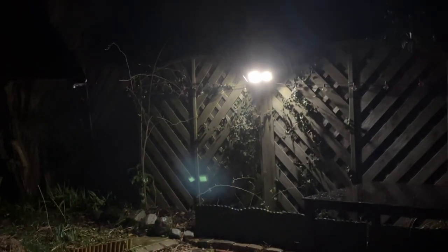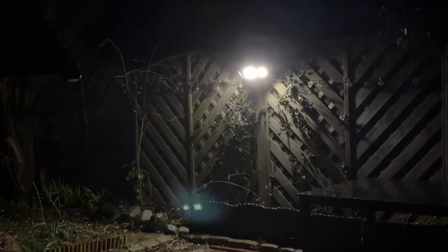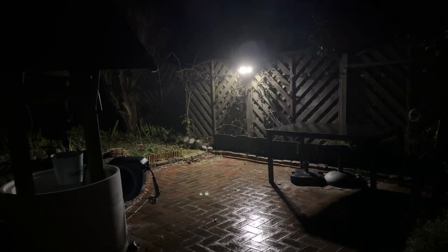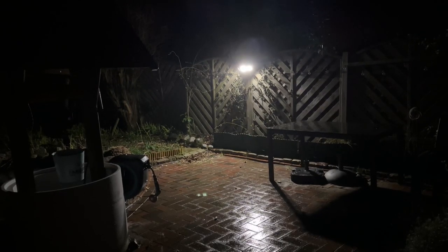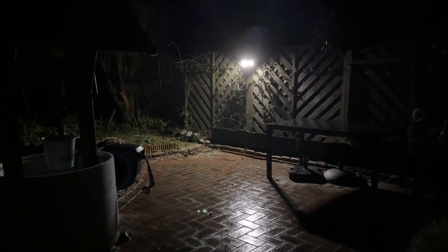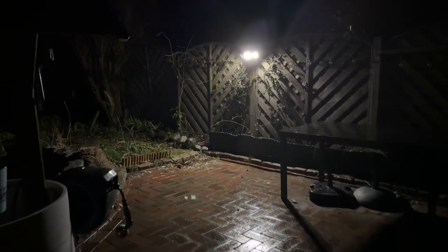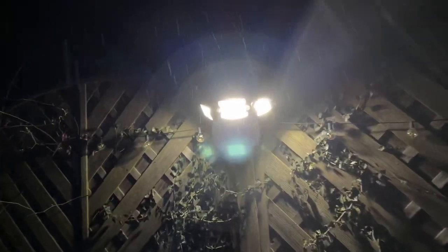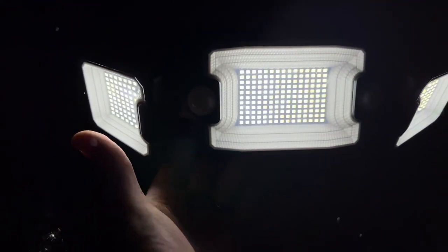It comes with solar powered dual motion sensors, IP65 waterproof, and is really easy to install, as you can see. Energy-saving automatic on and off mode. These Quintus solar motion sensor lights are equipped with 305 ultra-bright LEDs producing 2500 lumen at 6500K. The solar panels are 1.5 times larger than a normal panel, with 180 degrees sensing angle and 270 degrees lighting angle.